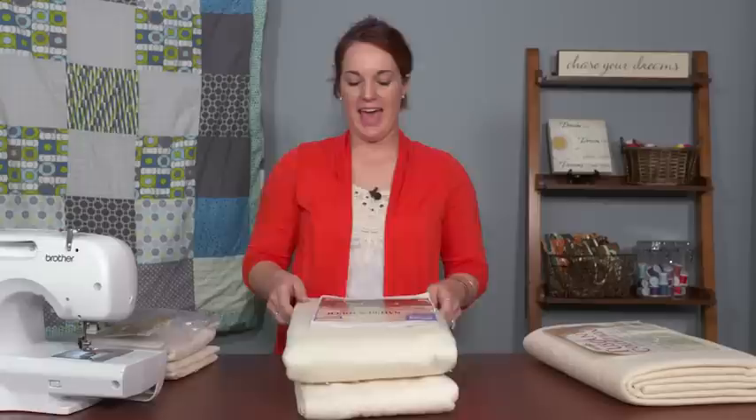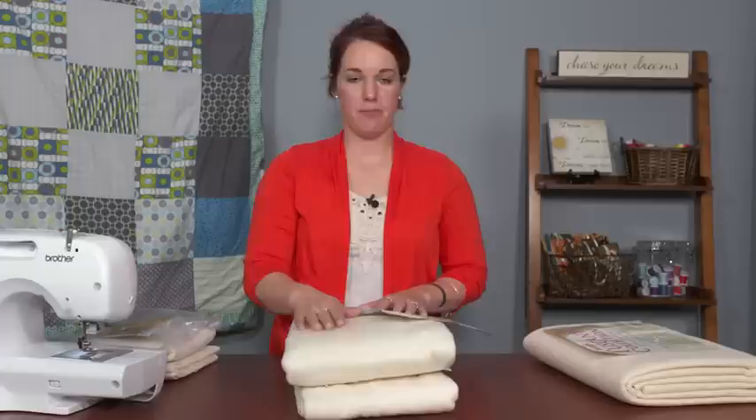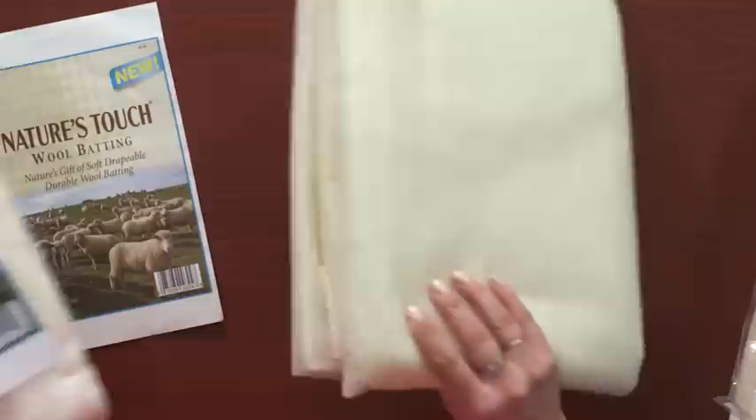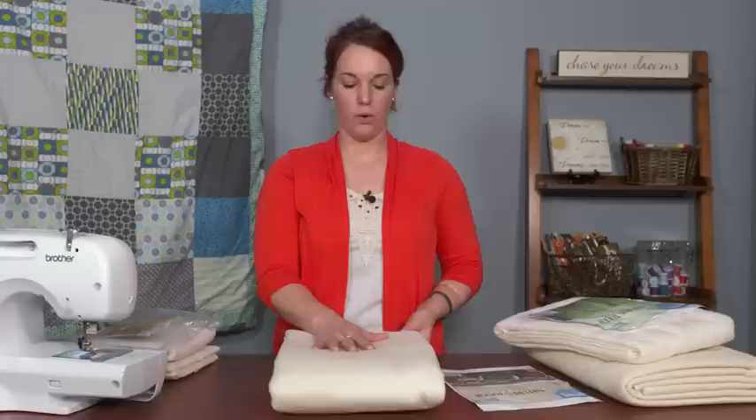This next one is wool batting. You'll absolutely be able to tell what wool batting is just by feeling it — if you've ever worn a scratchy wool sweater, that's kind of what this batting feels like. It is fairly breathable, not as breathable as silk but much better than polyester. However, it is very stiff. So if you're making a quilt and you want it to hold its shape, wool batting is the type to pick.